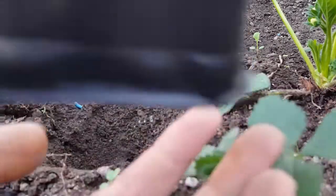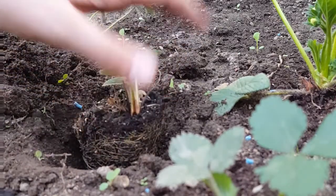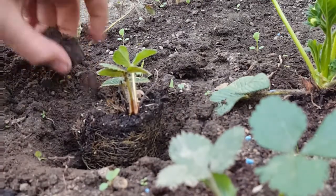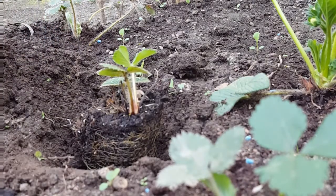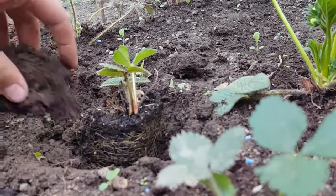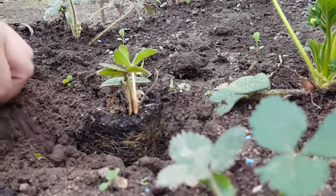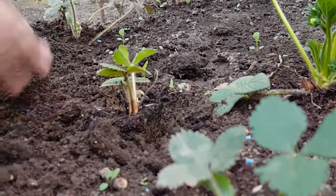To take it out, put your hand underneath it like this and squeeze the top and it will just fall out - obviously be careful you don't crush the plant. As you can see it is flush with the top of the soil, which is what you want. If it's below you're going to bury most of the plant; if it's too high you're going to dry out all these roots and possibly kill the plant. In winter, cold will kill the roots therefore killing the plant.